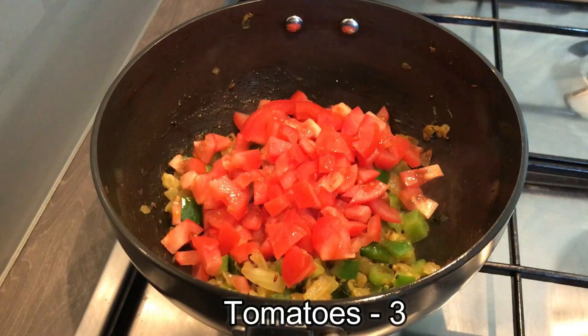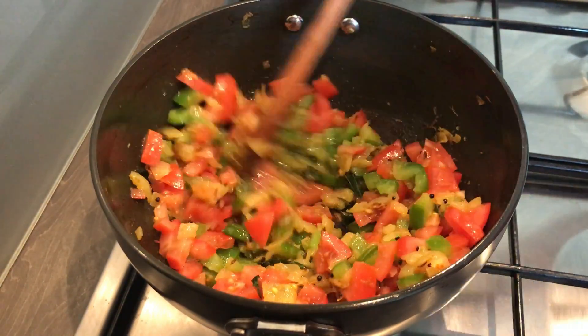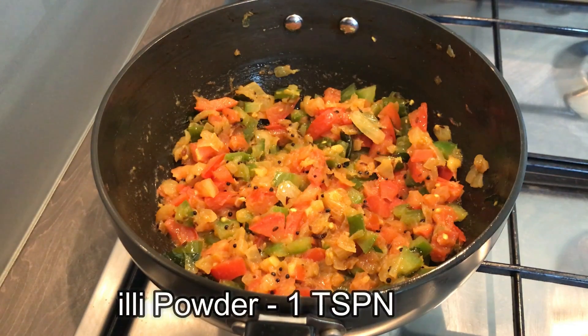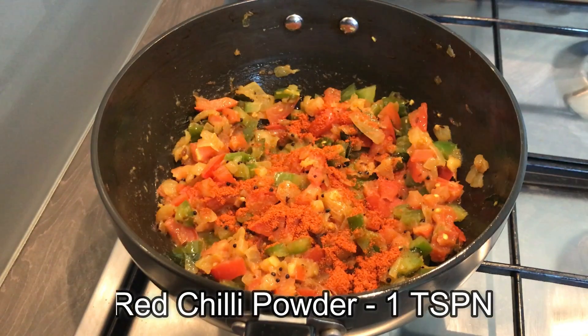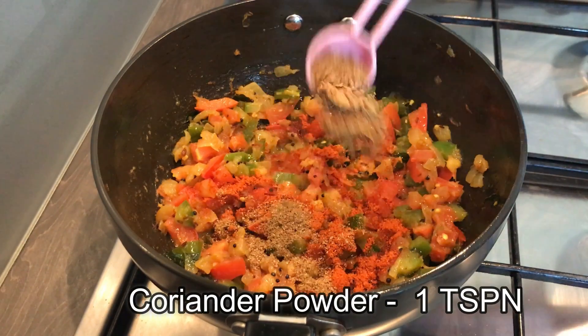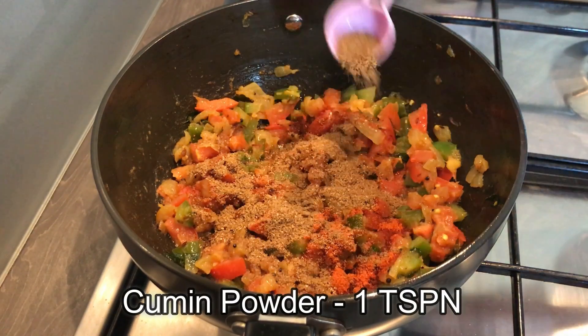Add in about three medium sized finely chopped tomatoes. Give this a stir and cook the tomatoes until they become soft — about two minutes. Then add in 1 teaspoon of red chili powder, 1 teaspoon coriander powder, and 1 teaspoon cumin powder.